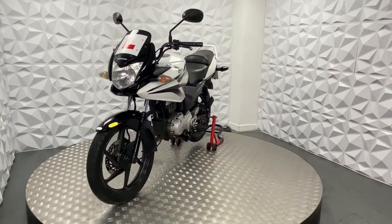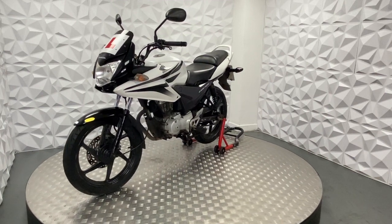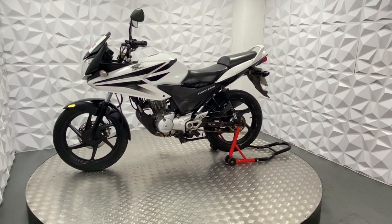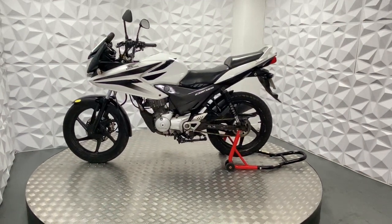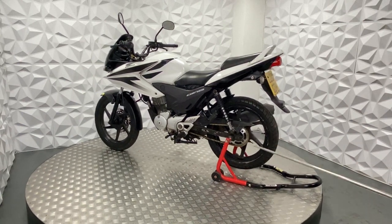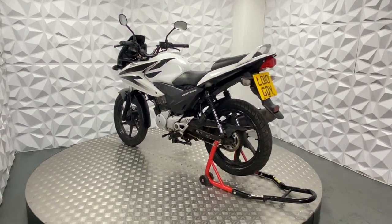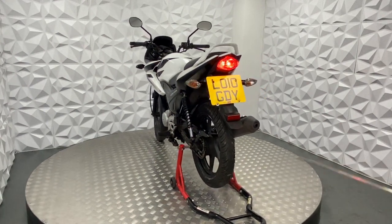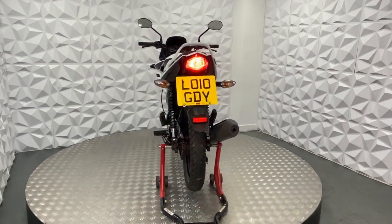But other than that, this bike is really good. It sounds really nice, no noises from the engine. It's like it's been well looked after. Yeah, that will be it for this 2010 CBF125.